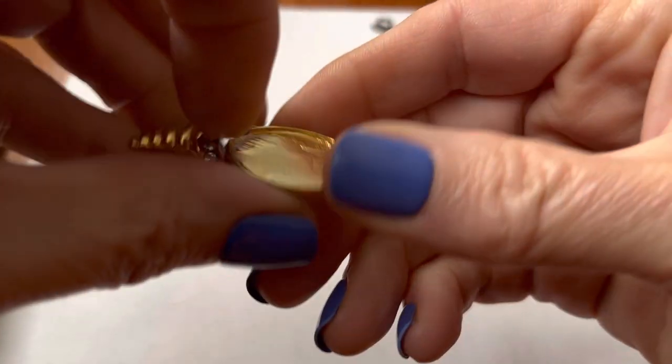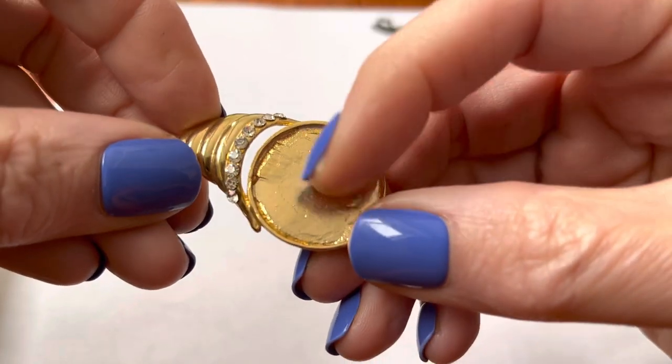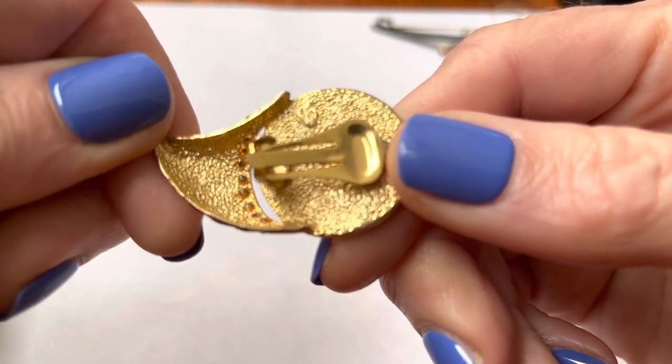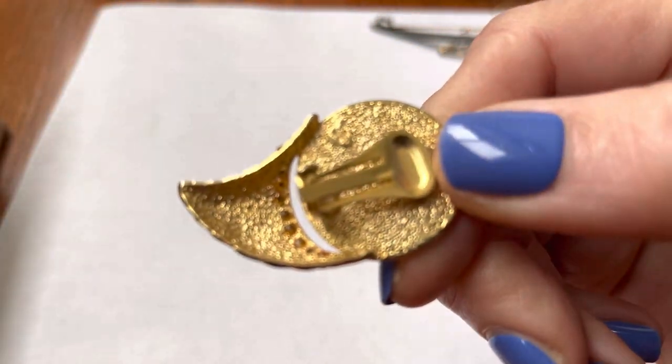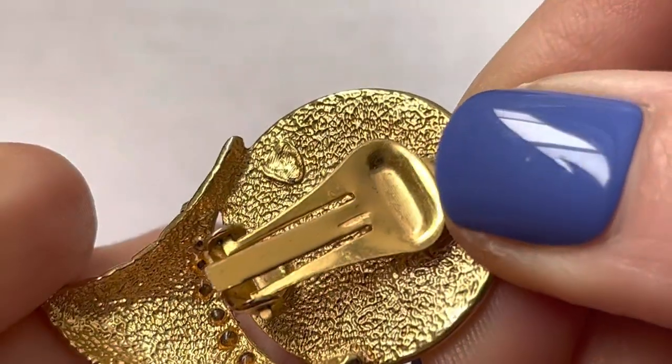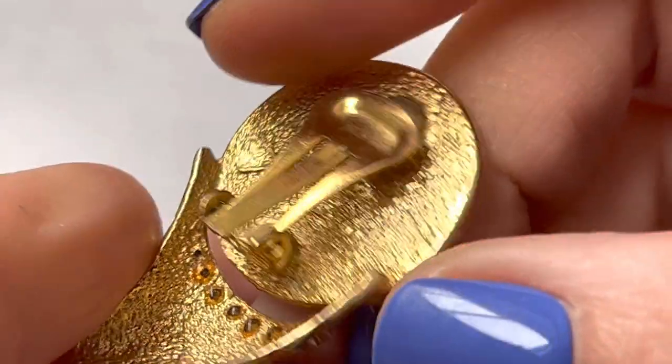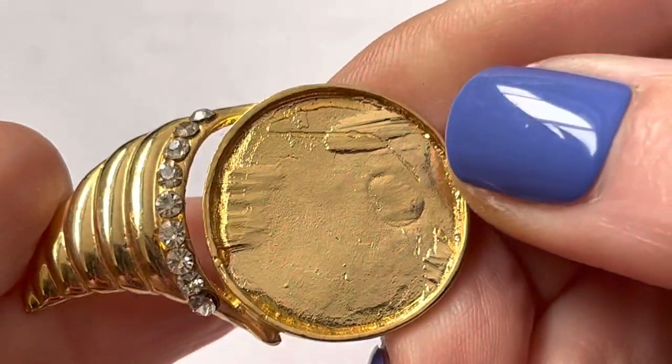That's an interesting pen. This had something in it. Oh, it's an earring. I guess that's just a blob — not any kind of marking. If it is a marking, I don't know what it is. So that's missing something.